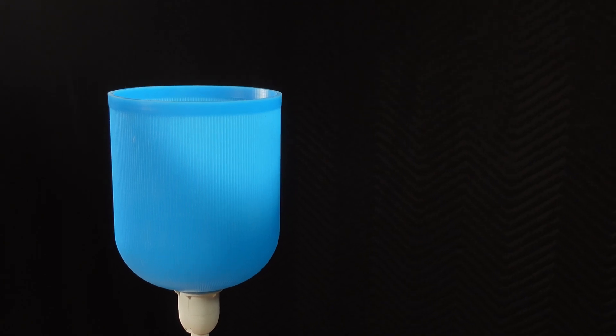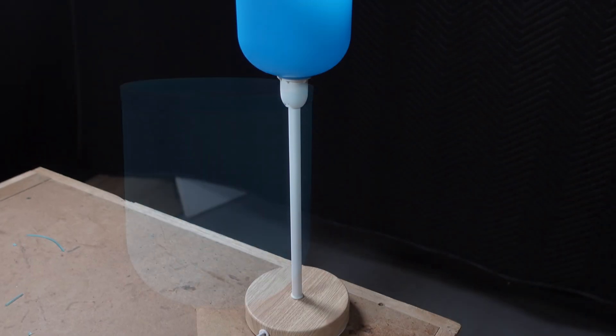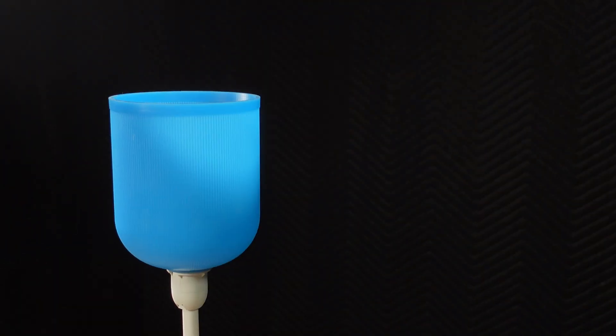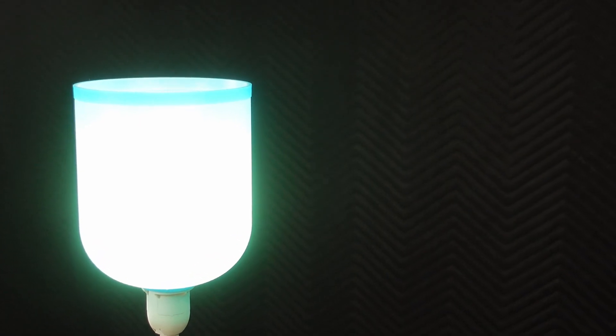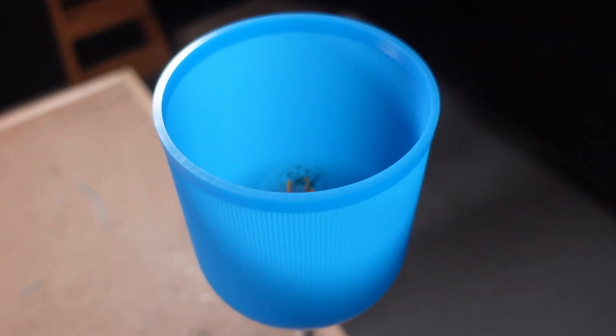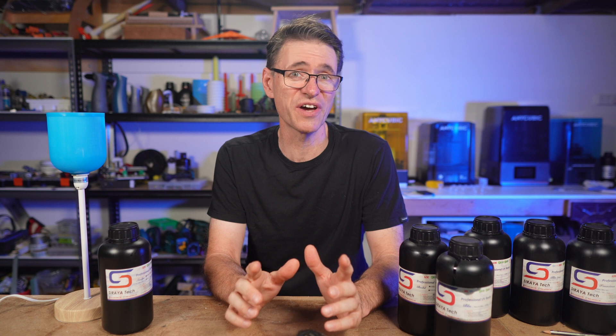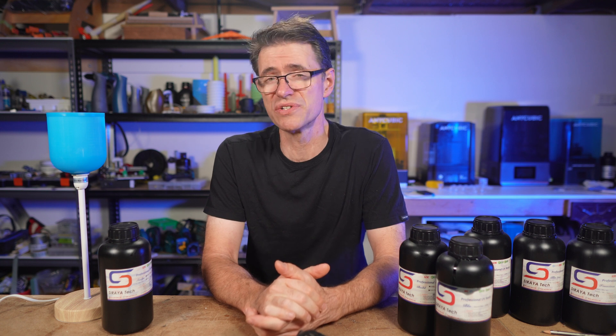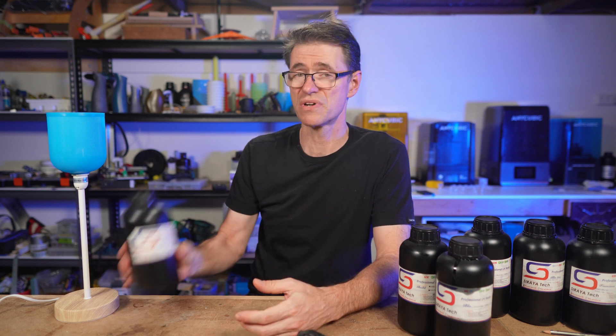This lampshade is made with Soraya Tech Sculpt Clear High Temperature Resin. It's mixed beautifully with Amerilabs TGM7 to create a kind of translucent blue. I really like this result and I think this resin has a lot of potential. But it was also quite a steep learning curve and I had varied success. In this video I'll show you what I learned so that hopefully I can save you some trouble if you decide to use Soraya Tech Sculpt Clear.